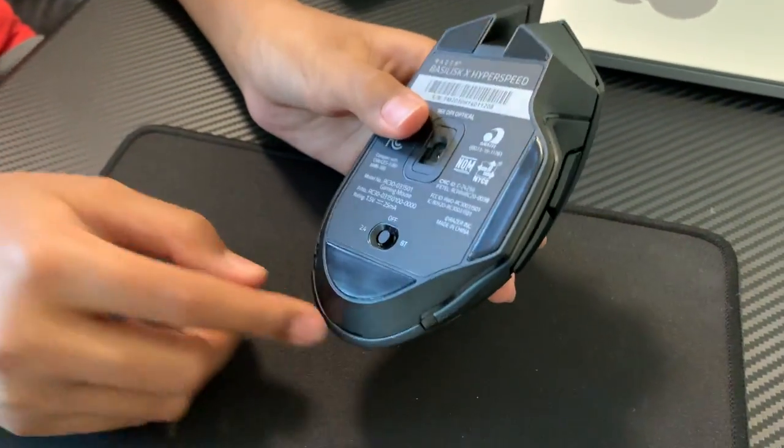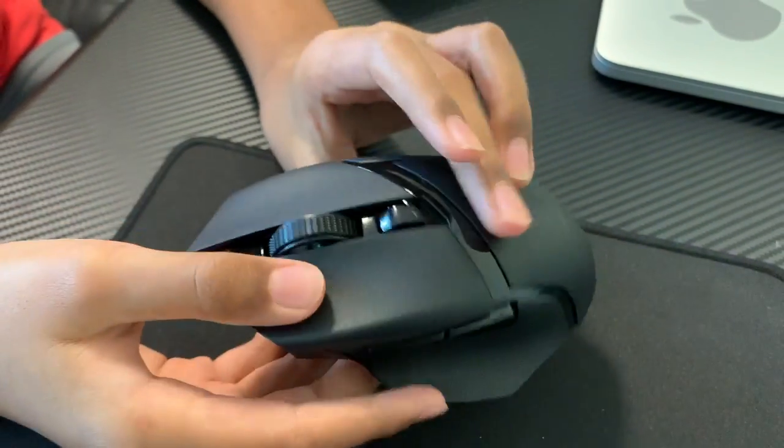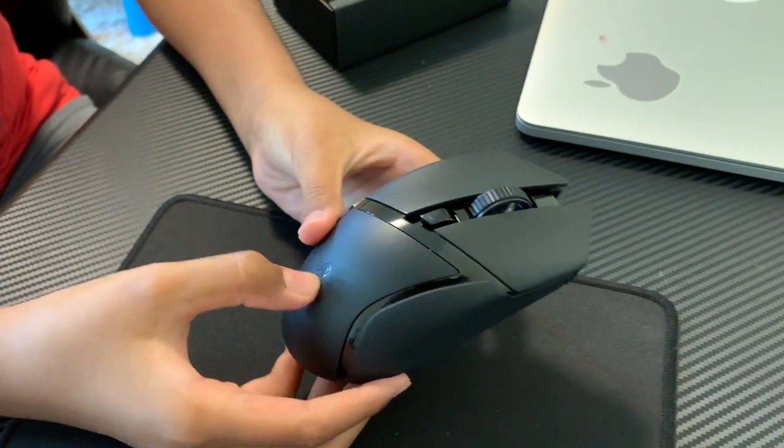And then here it's on and off. Then this — I think you can click it. Yeah, you can click this. And then the awesome Razer symbol.